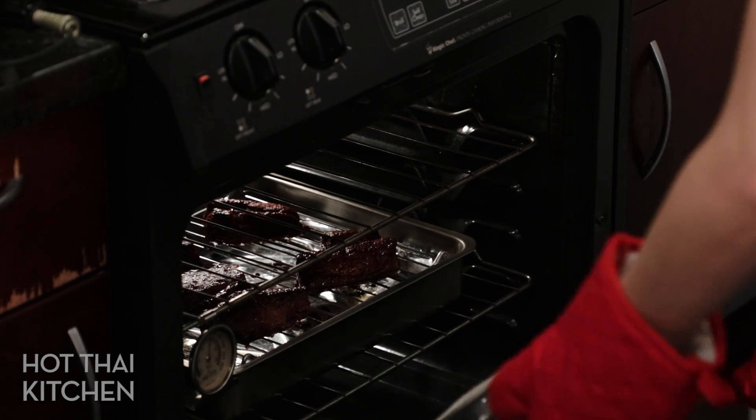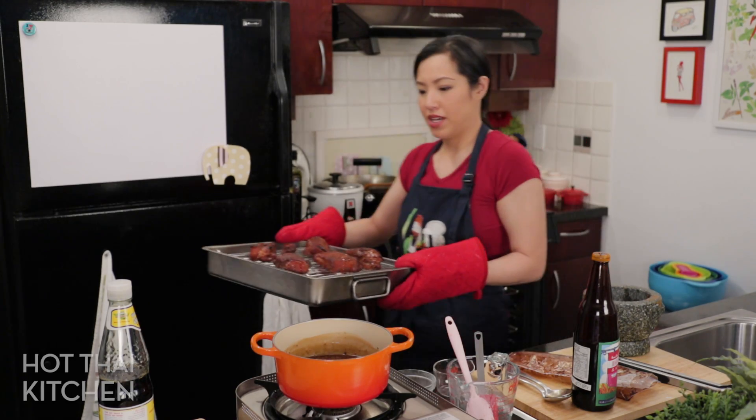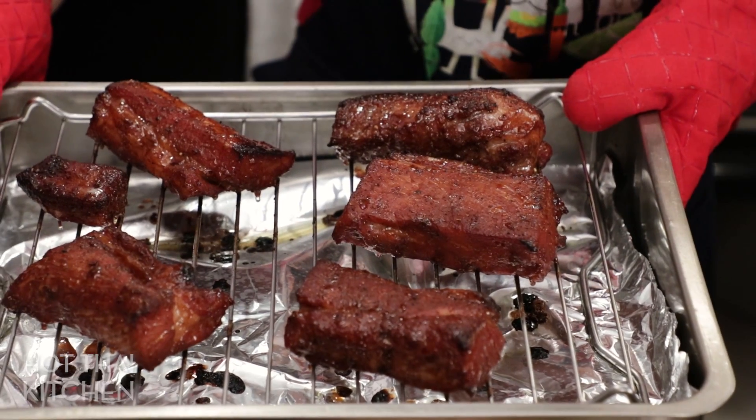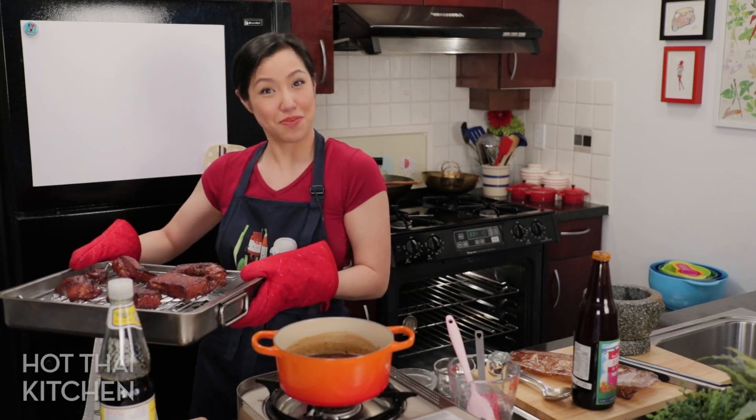The gravy looks perfect. And the pork is fresh out of the oven — that's exactly what you're looking for.